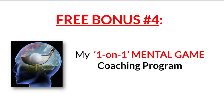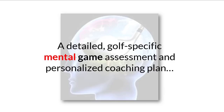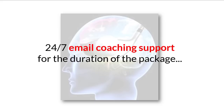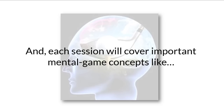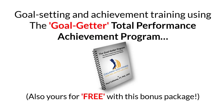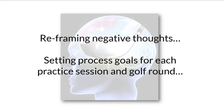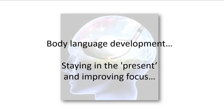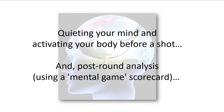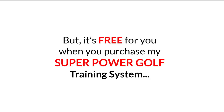Free bonus number four is my one-on-one mental game coaching program. Your mental game package will include three 30-minute coaching sessions with me live via Skype, FaceTime, or Zoom, a detailed golf-specific mental game assessment and personalized coaching plan, 24/7 email coaching support for the duration of the package, and coaching support calls 5-10 minutes before and after big competitions as needed. Each session will cover important mental game concepts like goal setting and achievement training, pre-round golf-specific mental rehearsals, relaxation skills using positive self-talk, reframing negative thoughts, setting process goals for each practice session and golf round, developing a consistent pre-shot routine, mental simulation training rounds, body language development, staying in the present and improving focus, quieting your mind and activating your body before a shot, and post-round analysis using a mental game scorecard. The regular price for this one-on-one mental game coaching program is $177, but it's free for you when you purchase my Super Power Golf Training System.